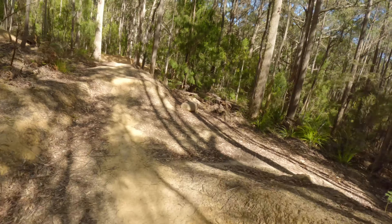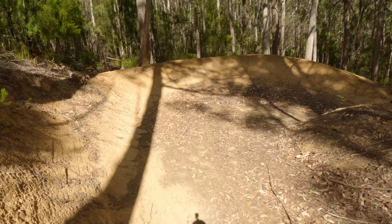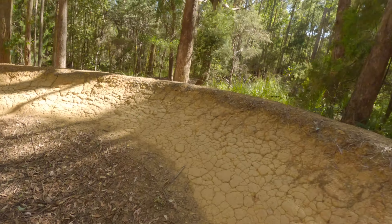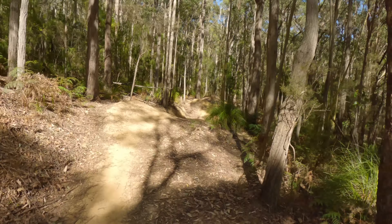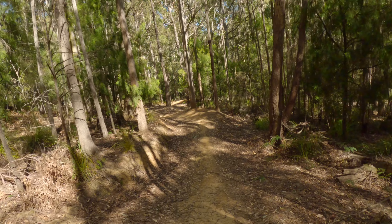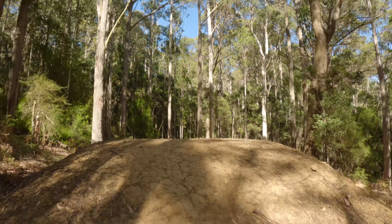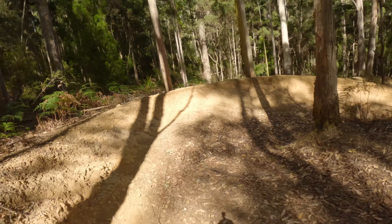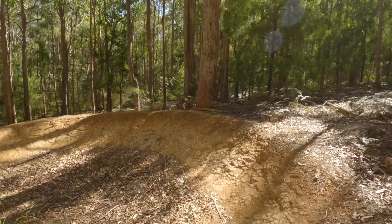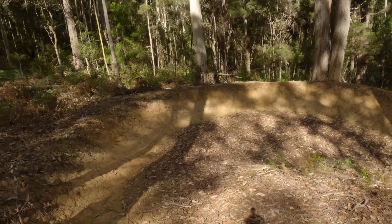Key here is to hold your speed so you don't need to pedal too much. Try and take the highline around the corners. You can easily roll these sections through, just keep your speed. There's lots of debris around from the rain we've had the last couple of days.